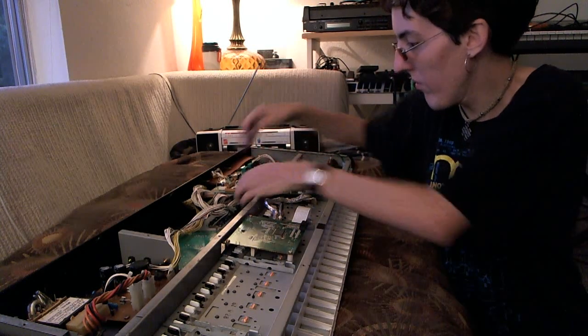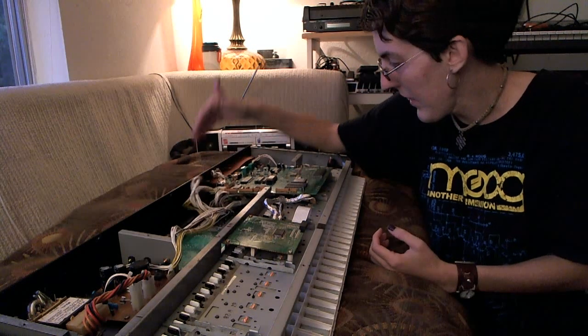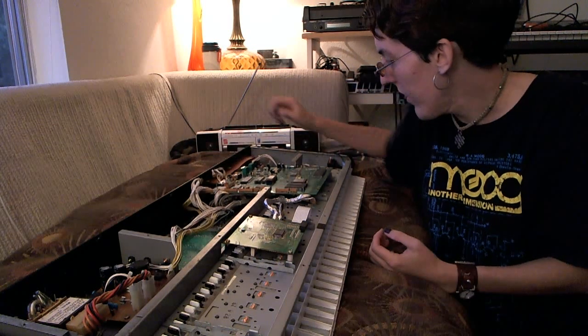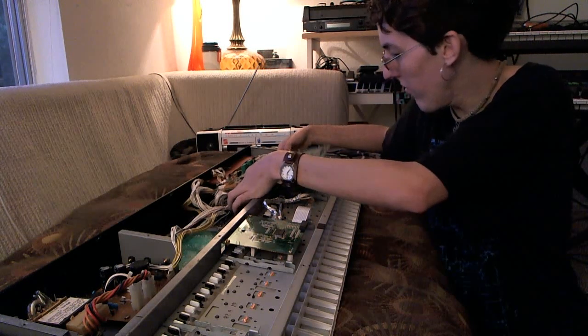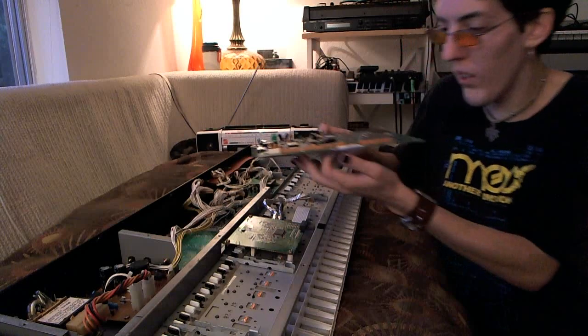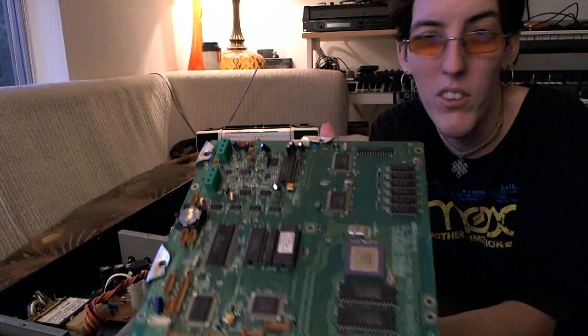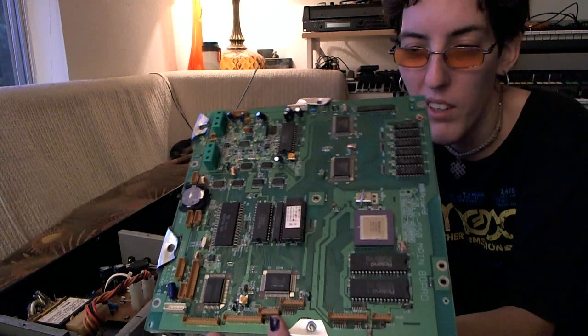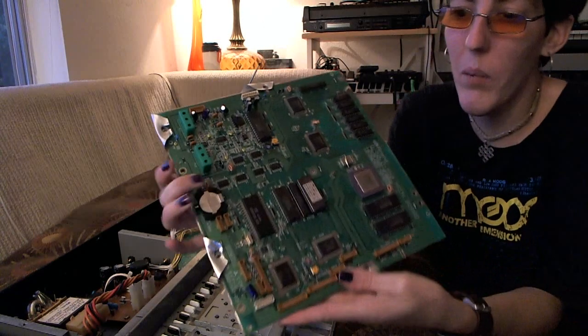The circuit board — I've already disconnected the connectors and taken all the screws off the main board. Once you do that, it's pretty easy to pick up the circuit board itself. This is what it looks like — this is the main board for the D-50. The battery is up here at the top.